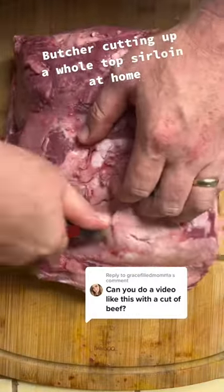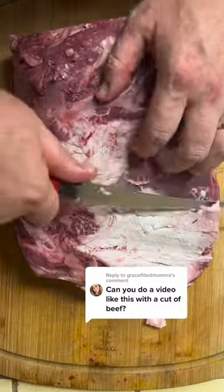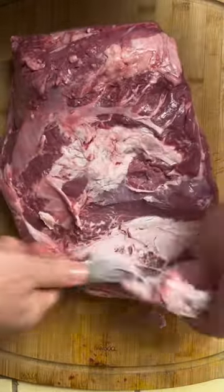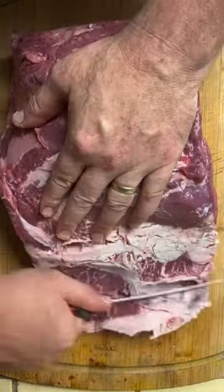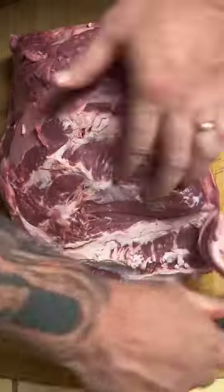Cut this stuff up at home and save some money. I've been getting a lot of these comments lately — people are wanting me to do bigger chunks of meat and different ones so they can cut it up themselves at their house.